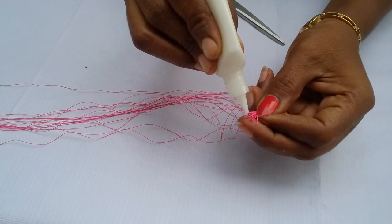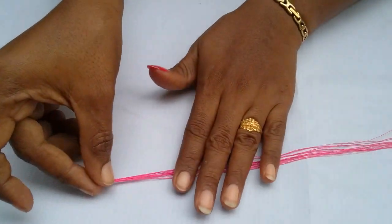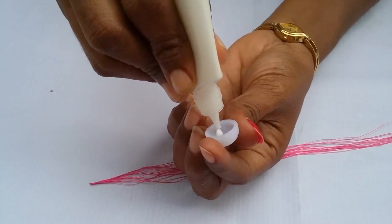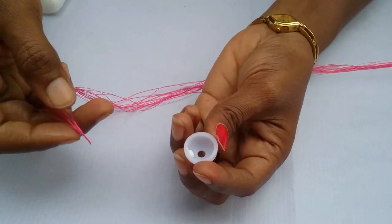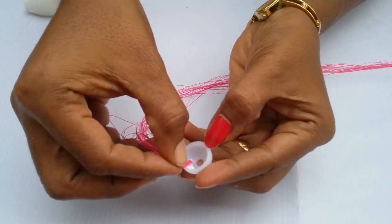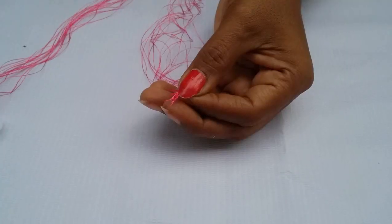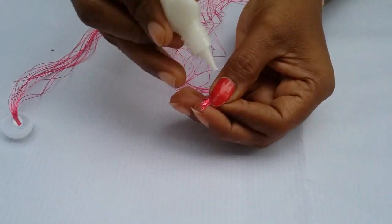First, take 16 strands of silk thread. Now apply glue at the edge of the silk thread. Take the Jhumka base and apply glue under it. Now stick the silk thread here and leave it a few seconds — it will stick. Apply glue on the other end also.